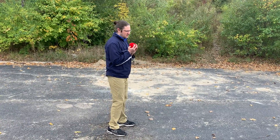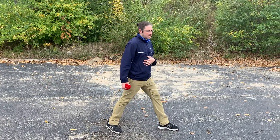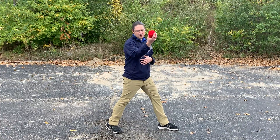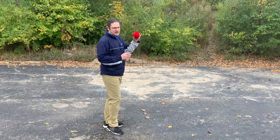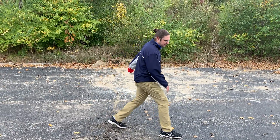I face the target and then I step towards the target, and I'm gonna step with my opposite foot. So I have the ball in my right hand, my opposite is my left foot. If I was gonna throw with my left hand, I would be stepping with my right foot.